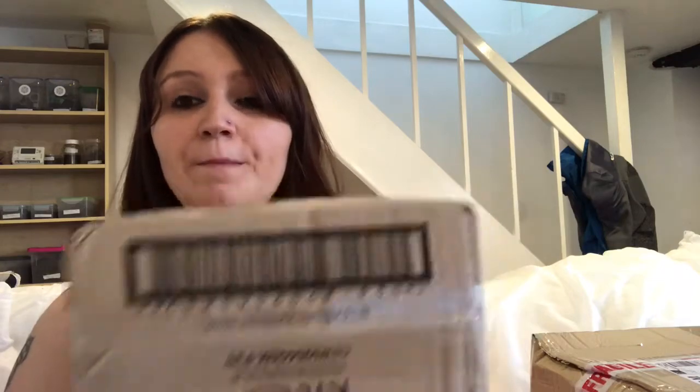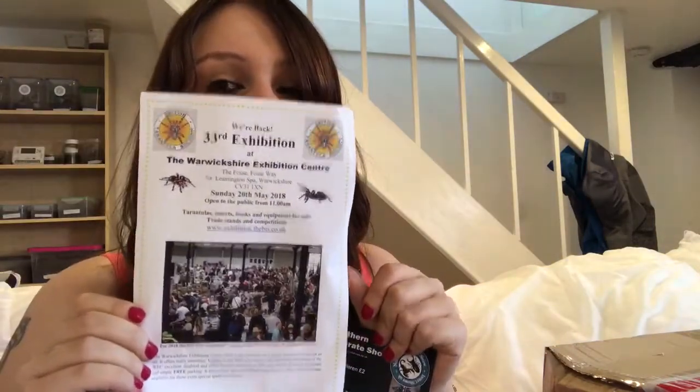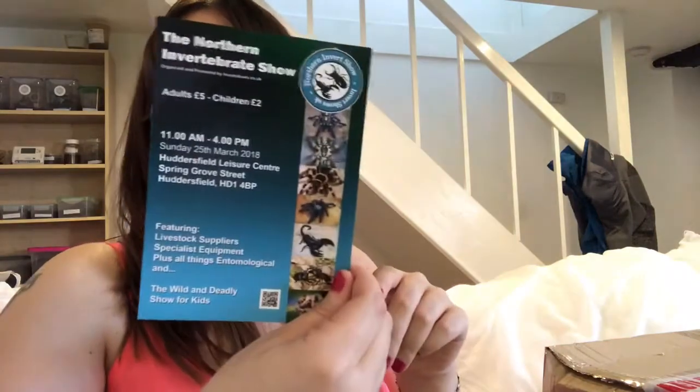We'll start with the smaller one — this is from Martin French at Bugs UK. This hasn't got any tarantulas in it but it does have something else. Bugs UK have kindly given me a leaflet about BTS at the Warwickshire Exhibition Centre on Sunday the 20th of May. If you're into your tarantulas you want to go to this show — it's amazing. On the back there's also info for the Western Invert Show and the Eastern Invert Show, one in July and one in September. I'll be going to both of those as well.